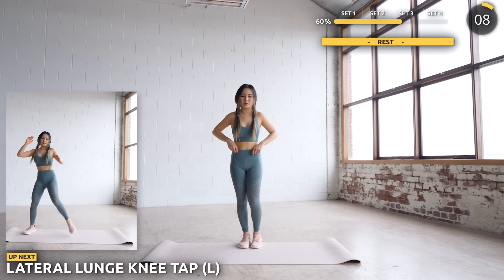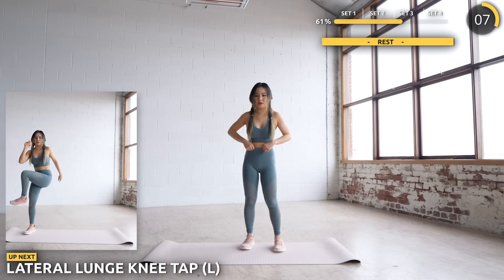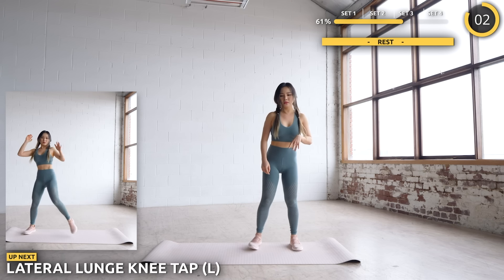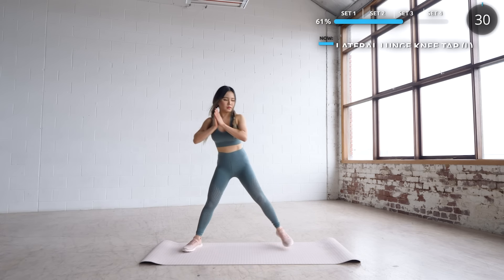Next we are going to do a side lunge, then bring yourself back up and have your knee and elbow tap. Try to sit your hips back to work those glutes when you go down. Keep going, guys — we've got this.